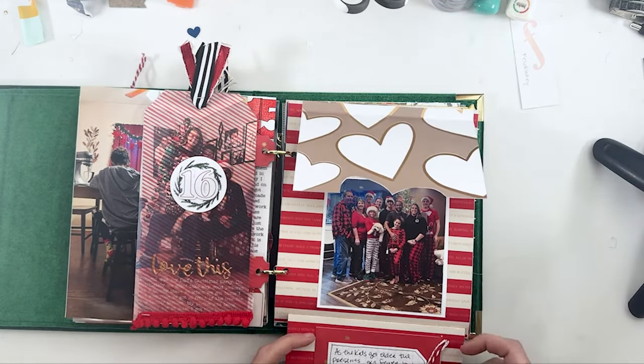I had a picture of my nephew, my son, and his best friend trying to figure out how to wrap a present for my son's girlfriend — I just thought it was hilarious. I'm trying to bust my stash a lot this year, so I used a really old transparency that fits my tree perfectly in the picture. We used it as a little divider, and then the story of my Christmas tree, which I loved this year.